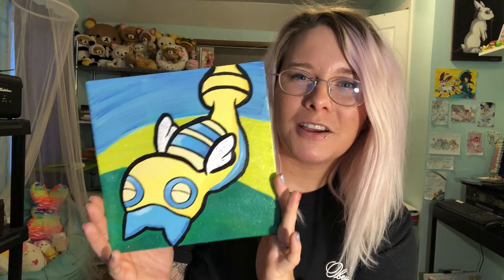I hope you have a nice day or night, wherever you are. And I hope to see you in my next video. Bye.